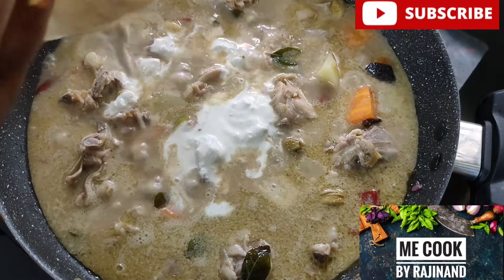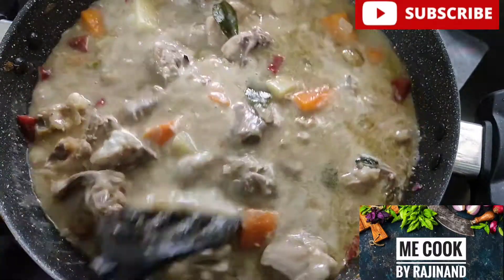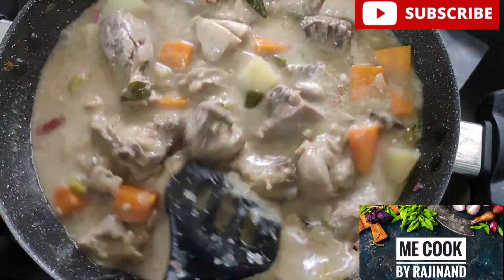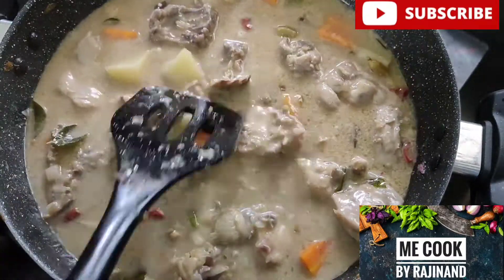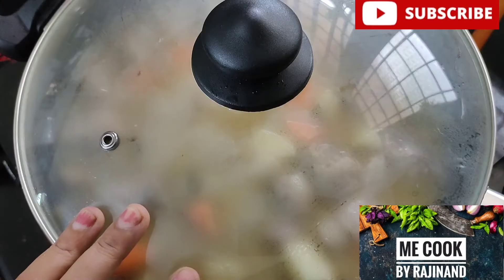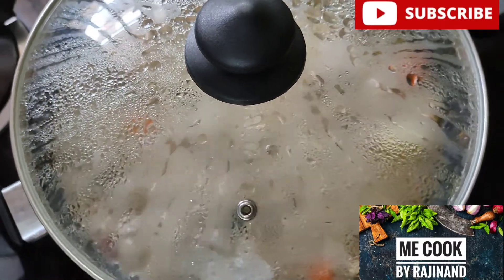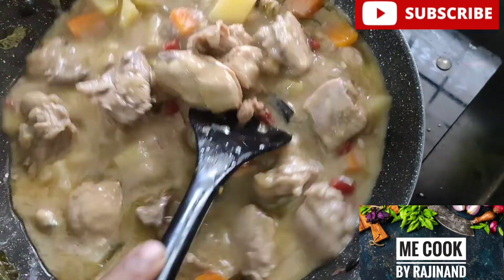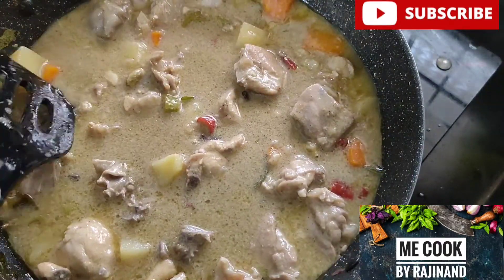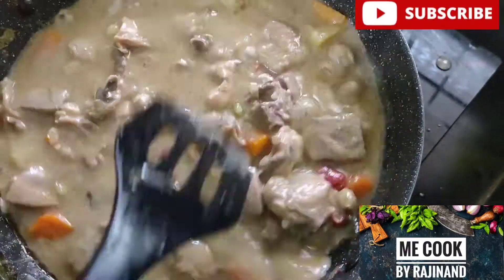Then we will add for a nice thickness and a nice taste. We will mix it with the cashew paste for about 25 minutes. We will mix it with the same mixture until it is burnt slightly. We should add a thick texture and mix with the thickest ingredients.